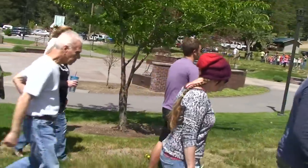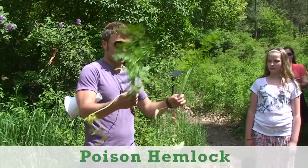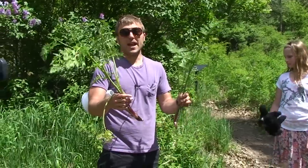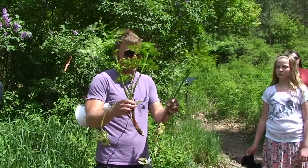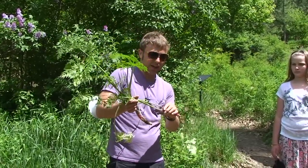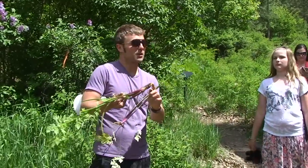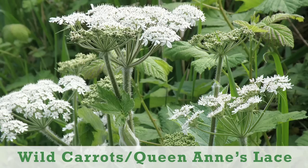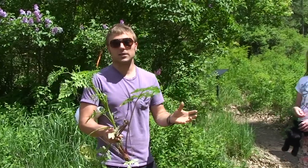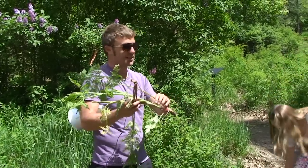There are some plants we definitely want to learn to stay away from. This is one of them — this is poison hemlock. People are sensitive to it in different ways; some react just by touching it. The leaves kind of look like parsley. The stems get purple and have little purple dots — that's a great way to identify hemlock. Sometimes people confuse it for wild carrots because they look similar. Wild carrots have a fuzzy stem, whereas hemlock is totally smooth.